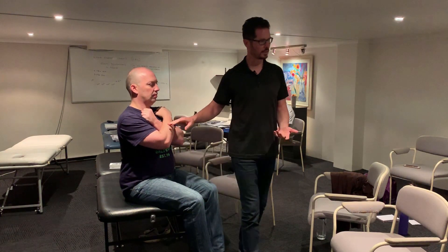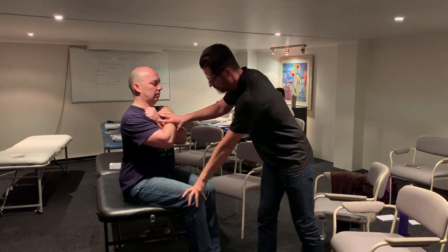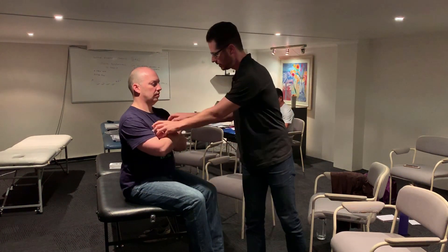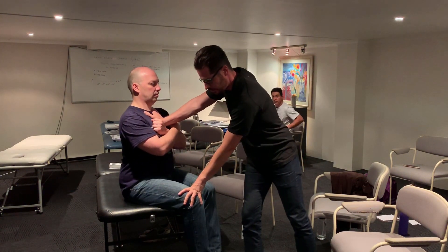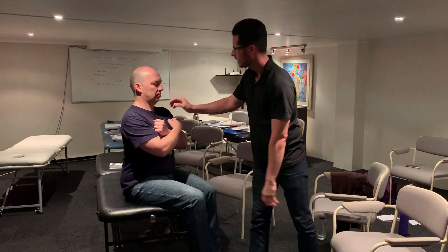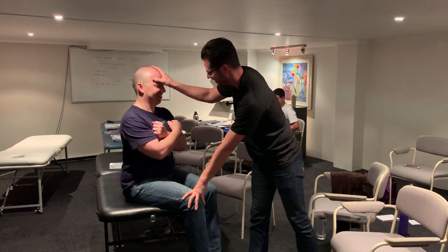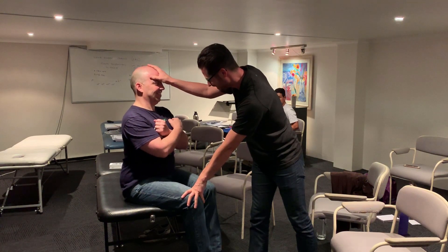This is one way to test abdominals. But if we make the lever a bit longer — testing, come down a little lower. Testing here, he's still strong. But if we test here, he's so weak. Try harder. He's so weak.